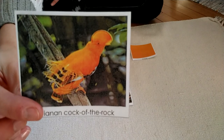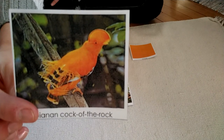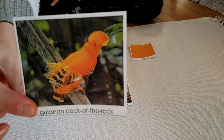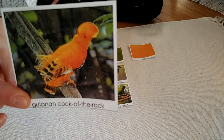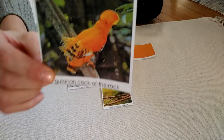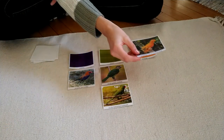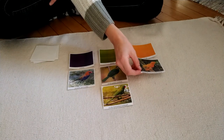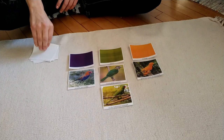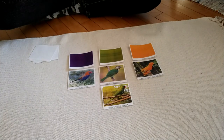Look at those feathers on top of the bird's head. That is so interesting. This bird is mostly orange, so I'm going to put this with orange. And this is the Guianan Cock-of-the-Rock. Such interesting feathers.